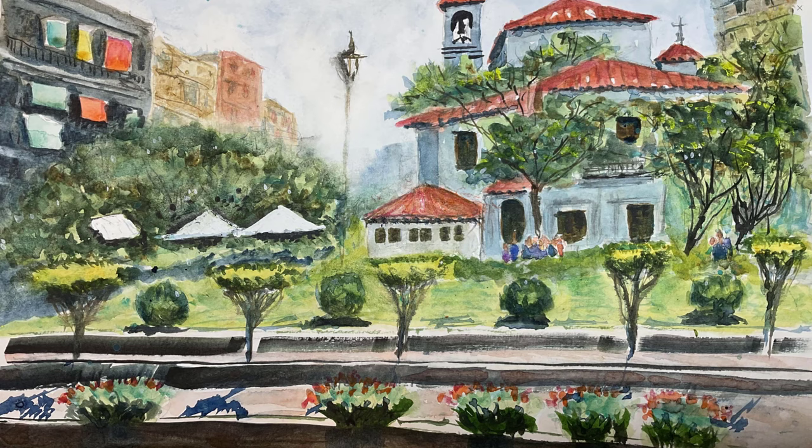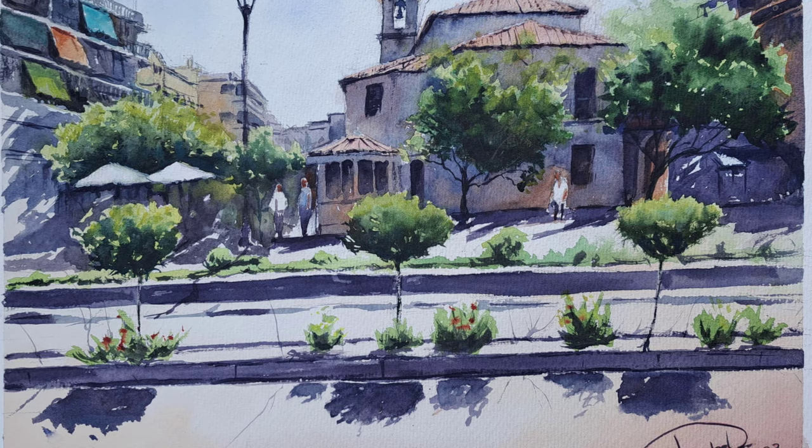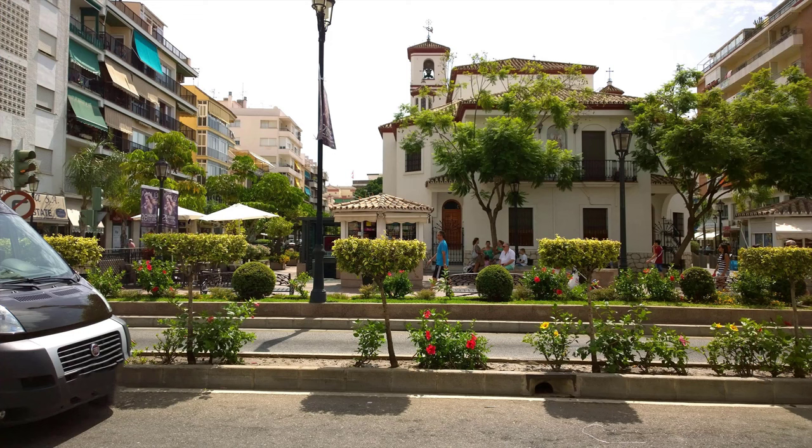Last month we painted this scene in the coastal city town of Fuengarola on the Costa del Sol in Spain. You don't have to paint in my style — it's really interesting when I see everyone's different interpretation of the same scene. These workshops are open to painters of all levels, beginners and advanced. Everyone's welcome.